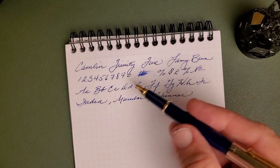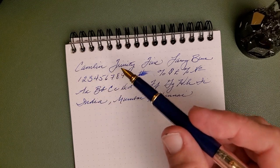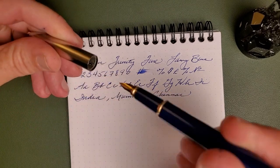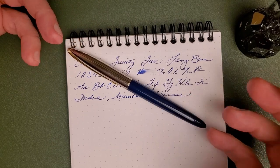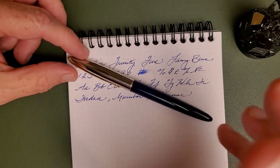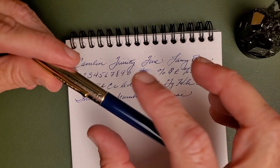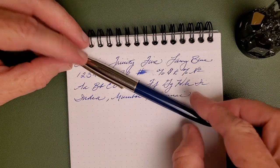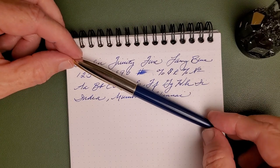I've written with it quite a bit over the last couple of weeks and find it to be a really reliable writer. I've had no issues whatsoever with the pen or the converter. It has written well, and I would say this is a good everyday pen — great student pen, work pen, that kind of thing. That's probably its primary market. It does have that bonus of having cartridge, converter, and eyedropper options, which a lot of you will really appreciate.